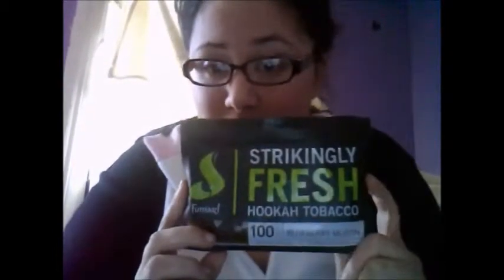Alright guys, it's your girl Kirby Smoke and I'm here to bring you a new review of Fumari's Blueberry Muffin. I'm so excited about this flavor because I've heard so many good things about it, so many good things about the brand Fumari in general — how fresh it smells, how good it tastes, everything. The smoke, I've heard it's a phenomenal smoke.